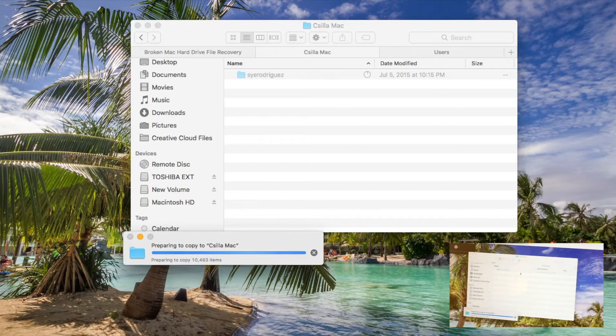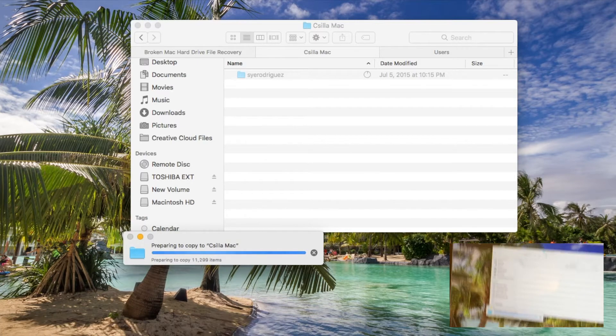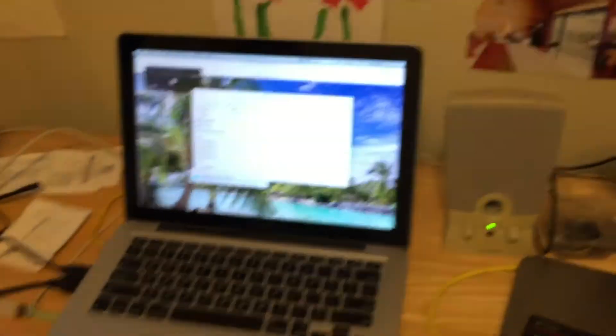You can see it's starting to transfer — there are a lot of files, so it's going to take a little while, but that's how you do it. Once you're done, you know that you have your files saved. You can still keep your old hard drive if you want, in case you need to check it again at another time.